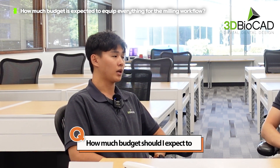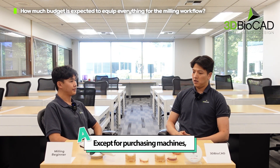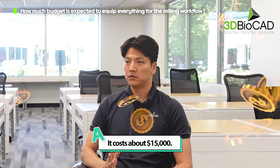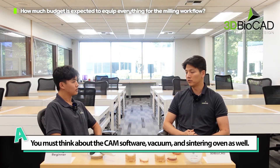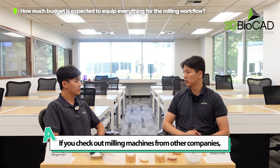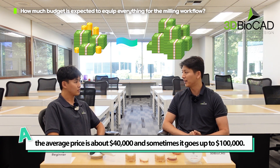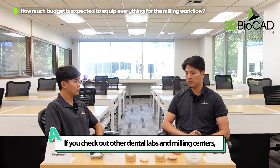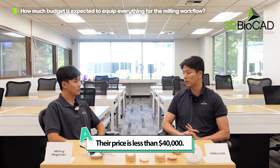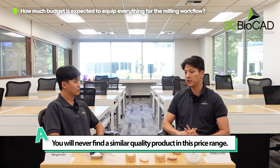How much budget should I expect to get all the equipment for the whole milling process? Besides purchasing the machine, there are several things you have to prepare on top of the machine cost — about fifteen thousand dollars for CAM software, a vacuum, and a sintering oven. If you check machines from other companies, the median price point is about forty thousand dollars and sometimes goes up to 100k. In the dental industry, dental labs and milling centers love Roland, whose average price point is about forty thousand dollars maximum, and you will never find similar quality in this price range.